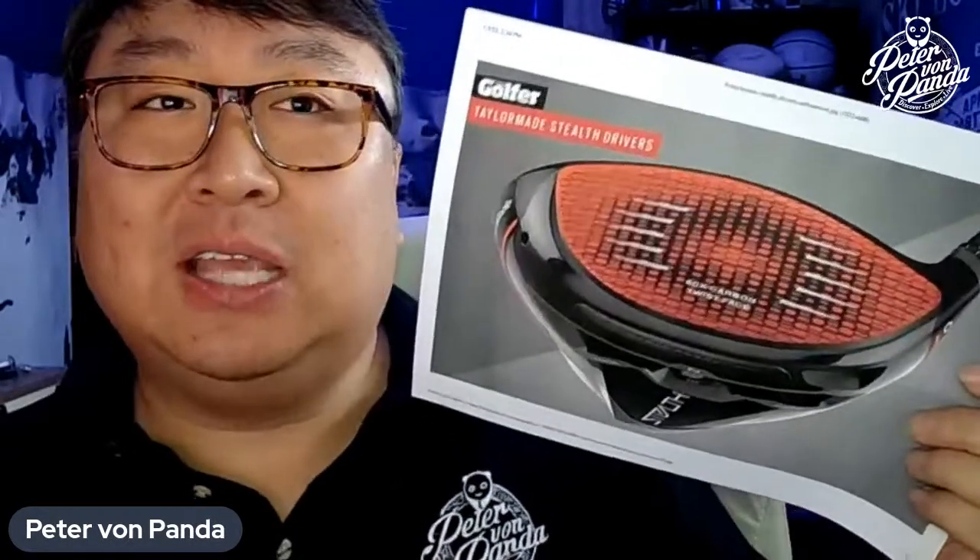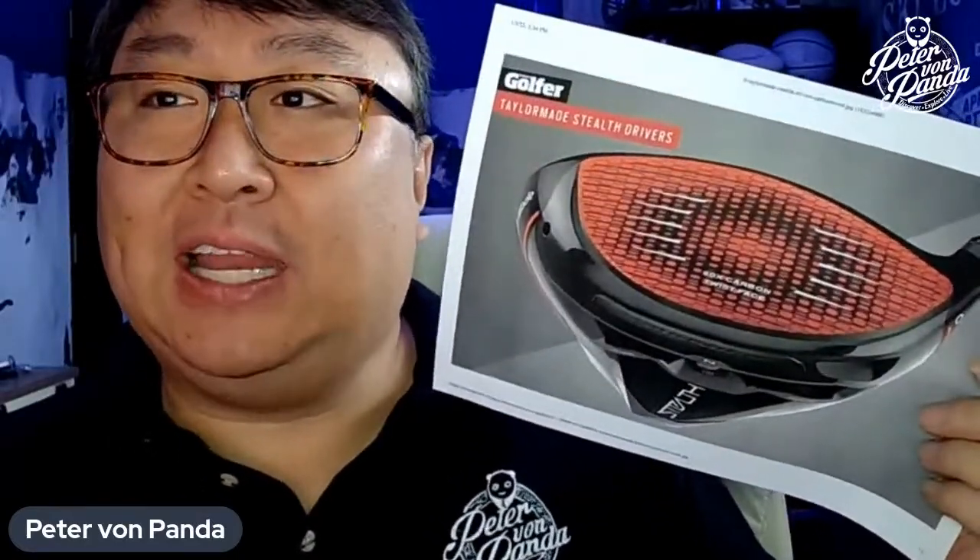I was really excited about this and I wanted to check it out. But to me, after looking at it, it's not worth the upgrade. And I'm going to explain why here.